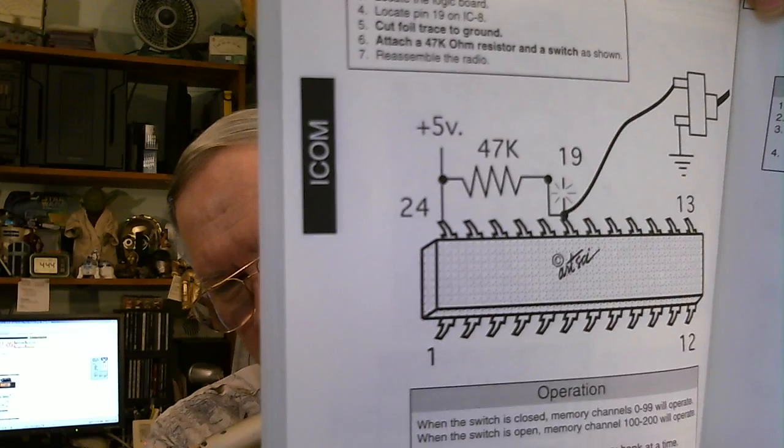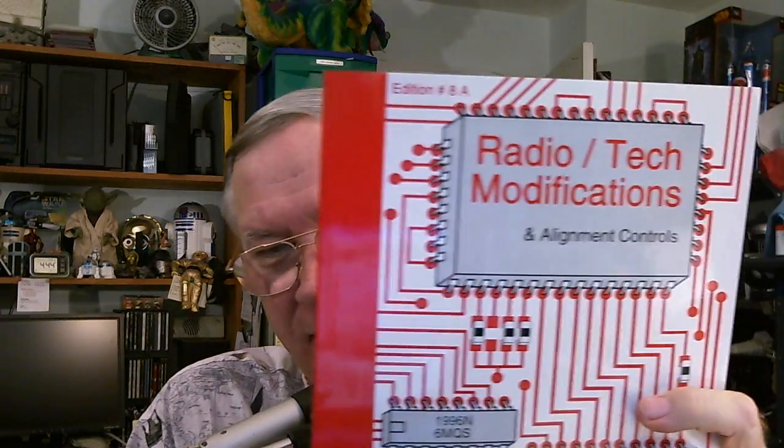It was a very simple modification and easy to do — the diagrams were really easy to follow. These are still available on Amazon. This particular one, number 8A, I saw it on Amazon this morning for about a dollar and a half, and some of the later ones for later radios were listed for around $20 to $25. They originally sold for $19.95. If you like modifications and using old radios, this might come in handy for you.